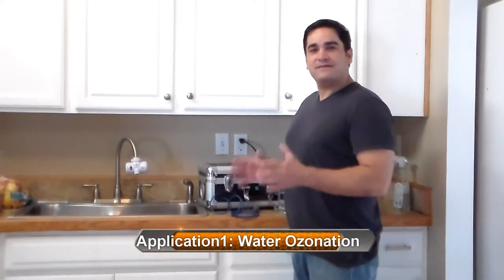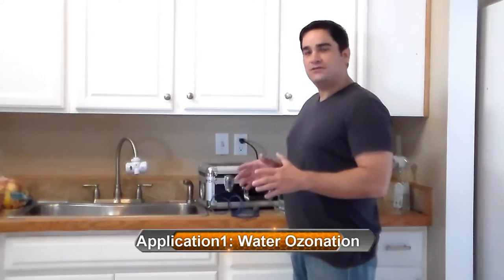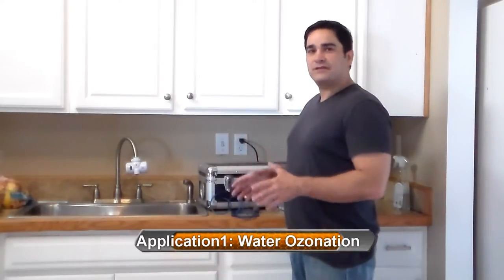Hey folks, it's Charles again. I'm the inventor of the popular BioBlaster series of ozone generators, and today I'm here to show you some of the exciting ways you can use our industrial grade fruit and vegetable sanitizer.